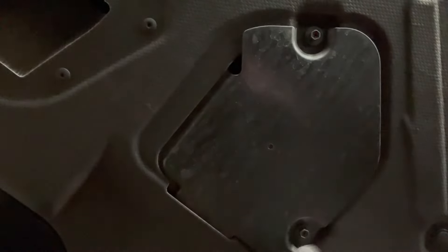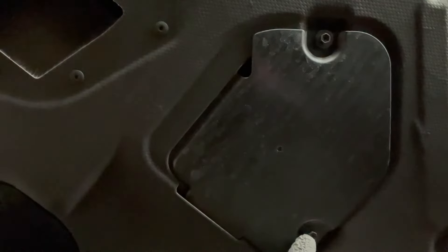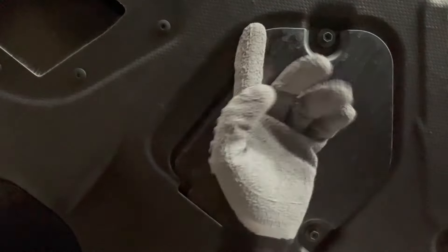Taking a look underneath, what we see is this cover. It's held on by two screws — Phillips or socket. I'm just going to go ahead and use Phillips because it feels pretty flimsy and loose. You don't need the crazy torque that a socket would provide you with.